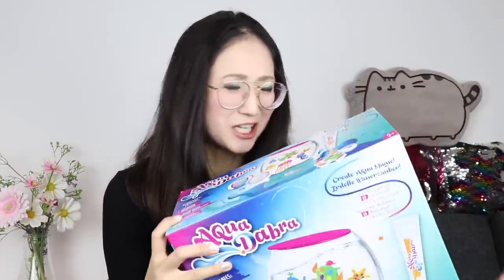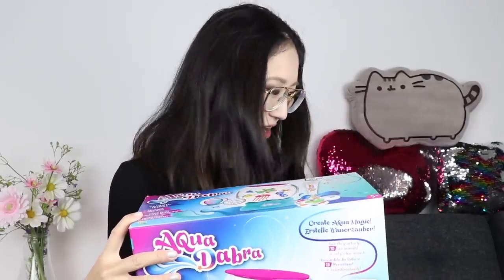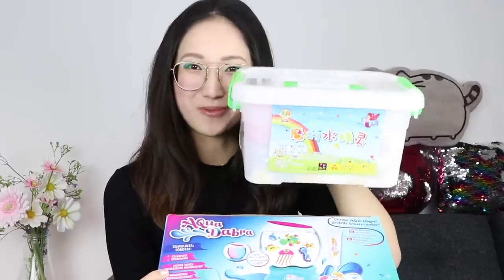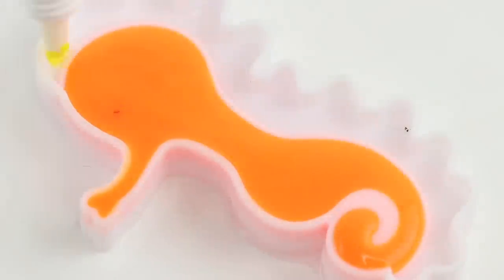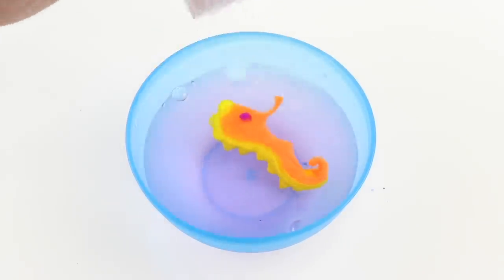This one is super fancy and it comes with an aquarium and batteries, and it's got lights and colors. I decided that I have to test this out and see how it compares to the basic kit which I ordered online from China. This is a quick note to say that the second kit was hilarious and probably one of the most ridiculous craft kits I've ever tested.